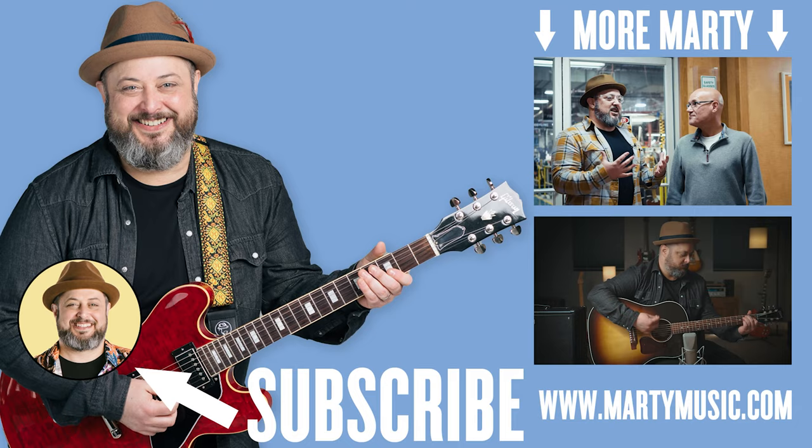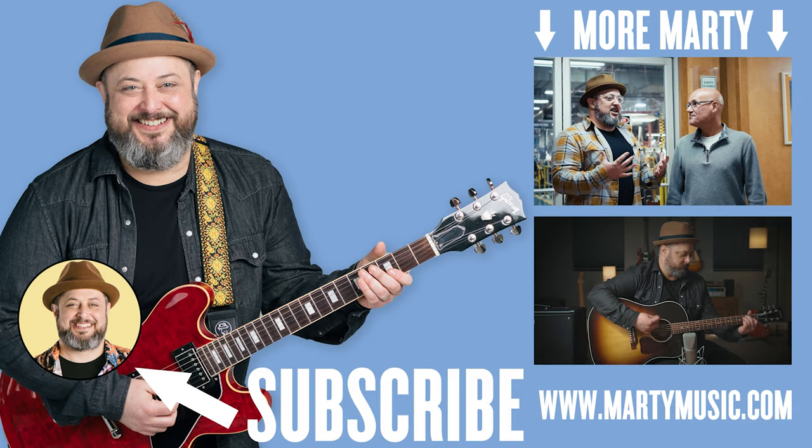I hope you guys enjoyed the lesson. Thank you again for your continued support — I really appreciate it. Please subscribe to the Marty Music YouTube channel, and check down below for links to free courses and other killer bonuses. It will definitely help you and helps me too, so thank you for that. I hope to see you again, take care.